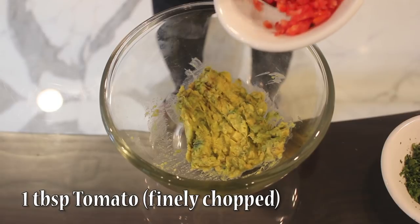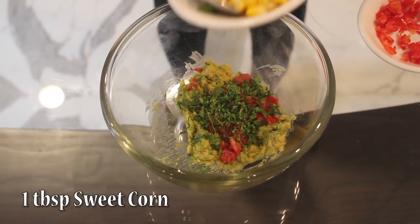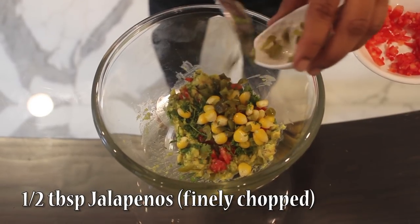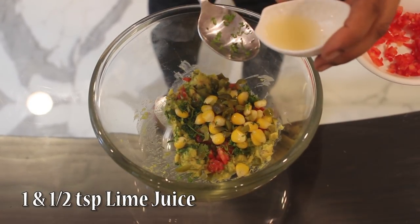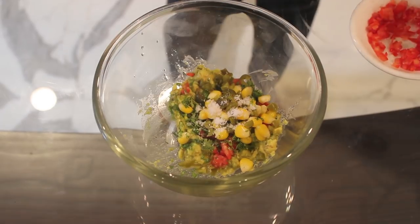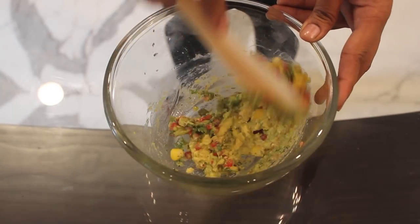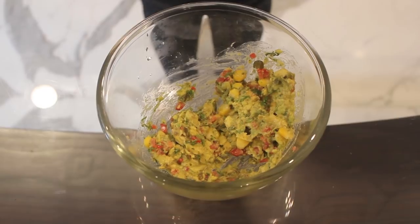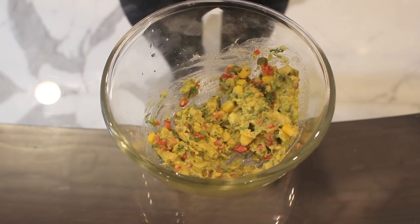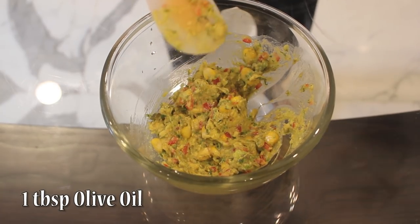We will add finely chopped 1 tbsp tomatoes, 1 tbsp coriander leaves, 1 tbsp sweet corn, 1 tbsp finely chopped jalapenos, 1 tsp lime juice, and 1 tsp pepper. Just mix this. The lime juice depends on how tangy you want it — somewhere around 1 and a half to 2 and a half tsp. Once mixed, add around 1 tbsp olive oil.